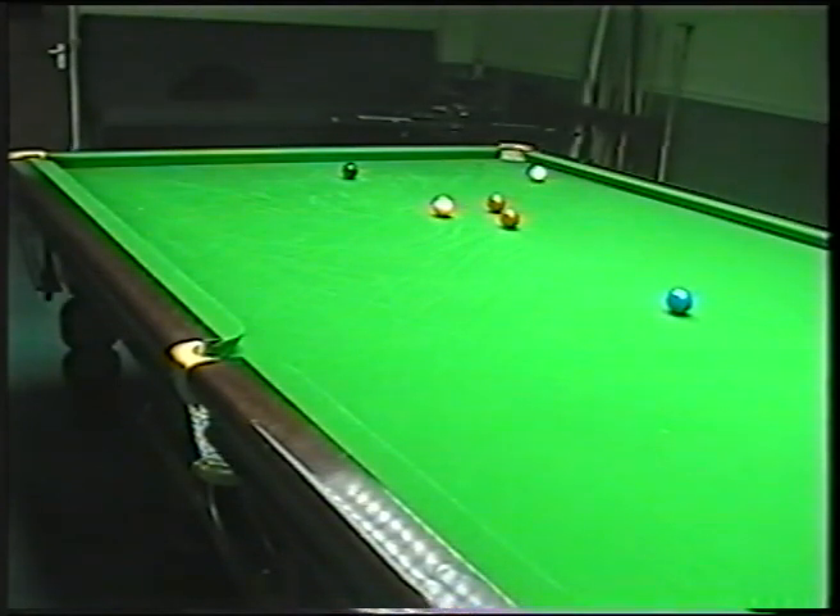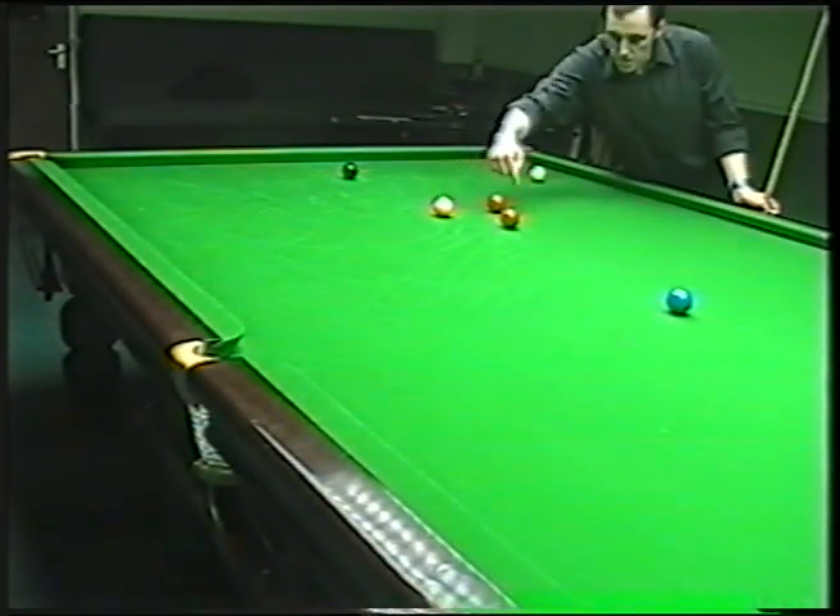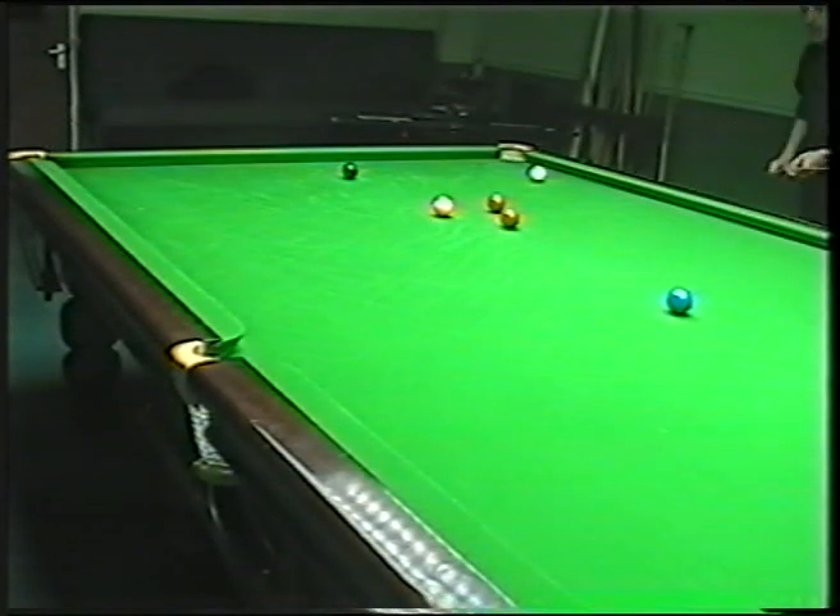Again, keeping it simple. This is just a stun shot. And all I'm going to do now is bring the white into this area so I've got this red to the centre pocket. Again, keeping it simple.